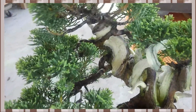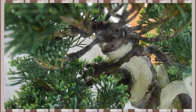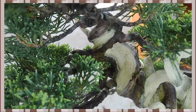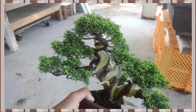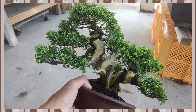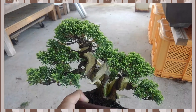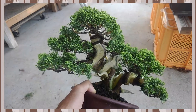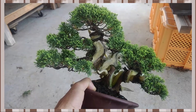I'm always wondering if I can remove these main trunk branches and make big jins. I'm still thinking about what kind of shape is better for this juniper. Please give me your opinions.